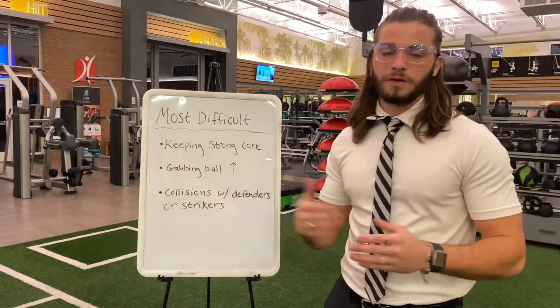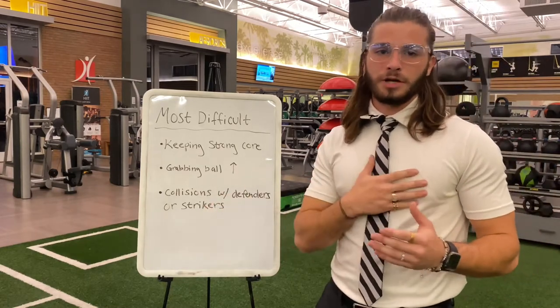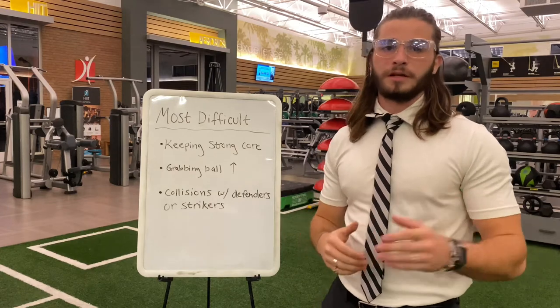And then, of course, collisions with strikers or defenders — and that comes from protecting yourself with that knee, which I'll talk about next.